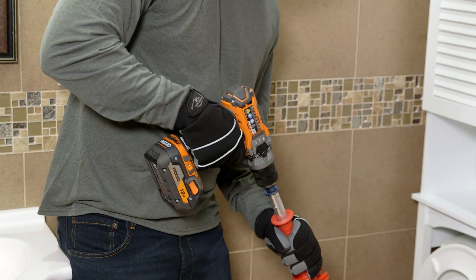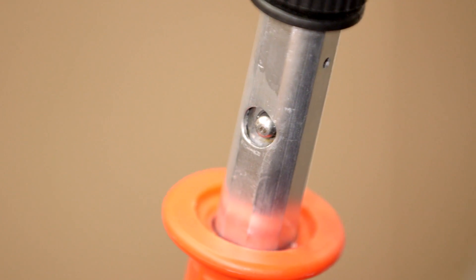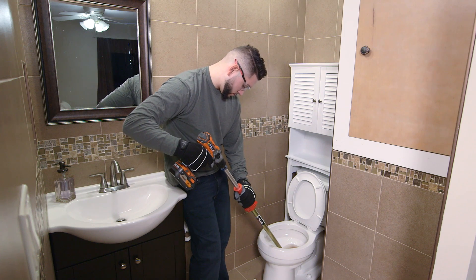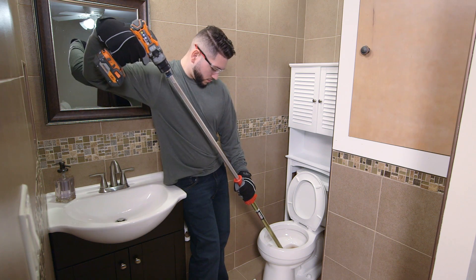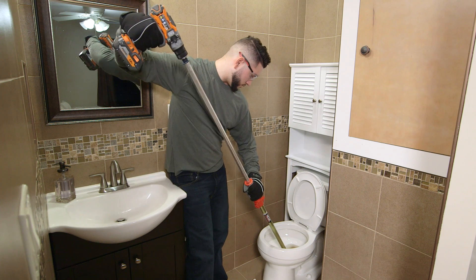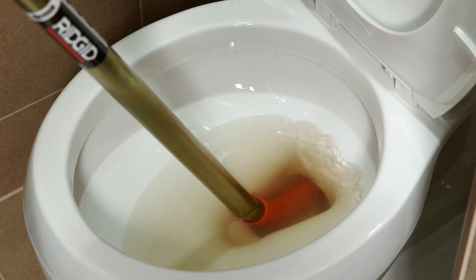Then carefully work the cable through the blockage. If you haven't reached the blockage with the first 3 feet of cable, you will need to release the additional 3 feet. Press the button on the side of the auger, then extend the handle to its full length again and lock. Now rotate the cable in the forward direction while pushing the drill toward the guide tube to advance the cable further into the drain.